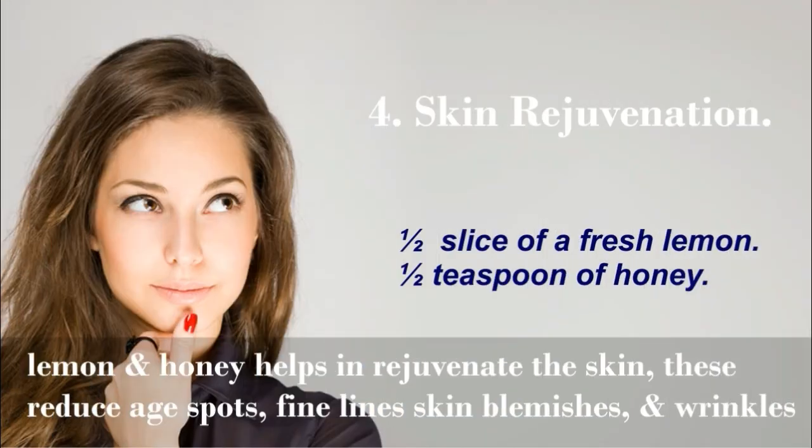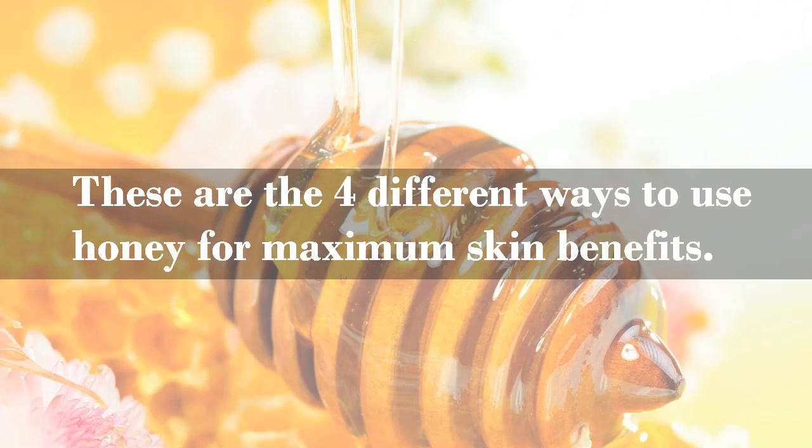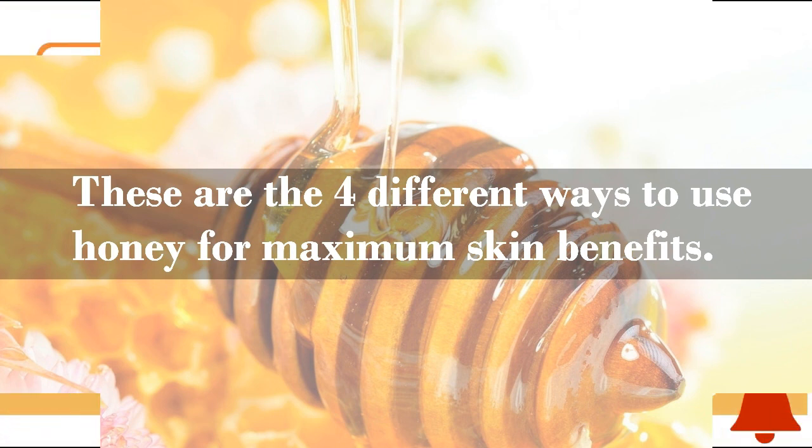Honey for skin rejuvenation: you will need half a slice of fresh lemon and half a teaspoon of honey. Pour the honey onto the lemon and rub it gently on your face. Both lemon and honey help to rejuvenate the skin. These reduce age spots, fine lines, skin blemishes, and wrinkles. So these are the four different ways to use honey for maximum skin benefits.